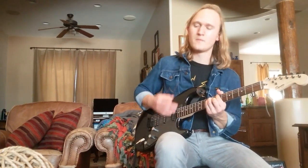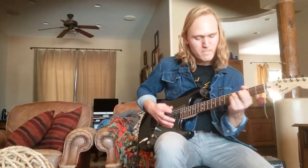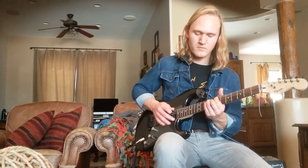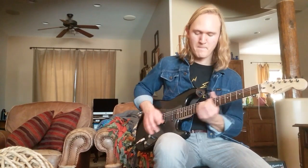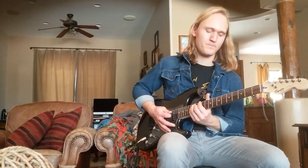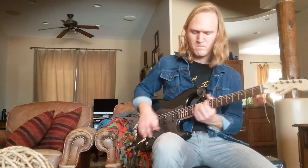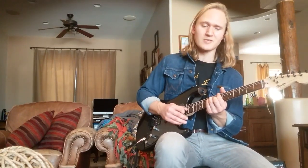Then you're going to come up two frets, do the same thing again. Then come back to your big B on the 7th fret low E string, and come up two frets to your big D. Then down to your big G. Then up to your big E on the 12th fret. So all together your second chord section so far is... Then you're going to play that little walk up from the first chord — it's going to be the same this time.